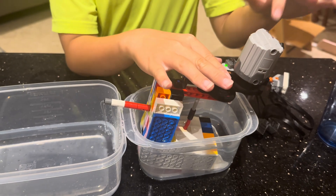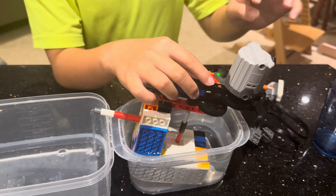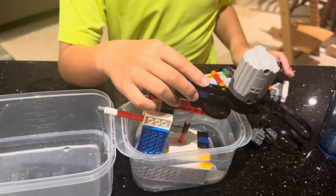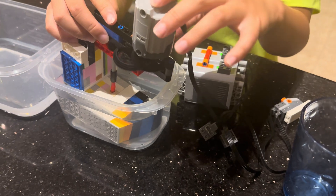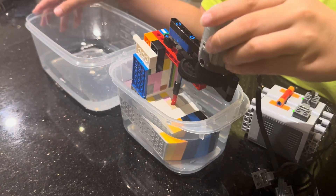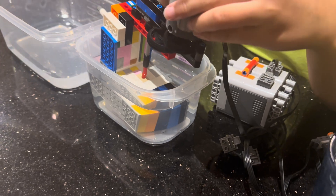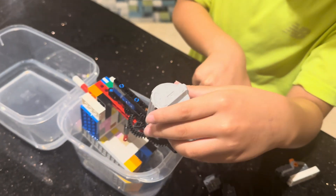I used the Lego Technic XO motor because this motor has the most torque out of all of them. It's not easy to actually use air to make the water go forward. And that's the battery box.